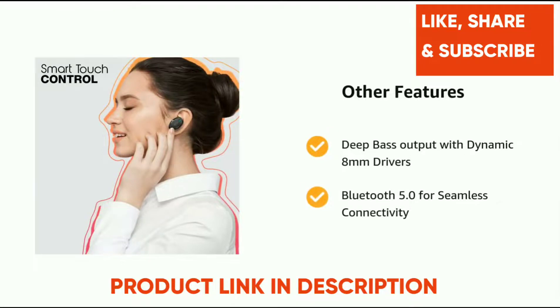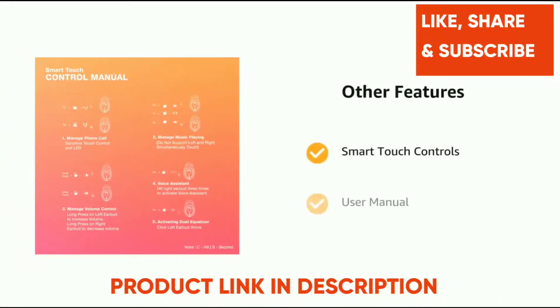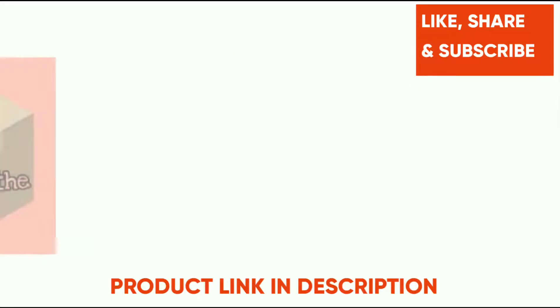It also features deep bass output with dynamic 8mm drivers and Bluetooth 5.0 for seamless connectivity, along with smart touch controls and a user manual.